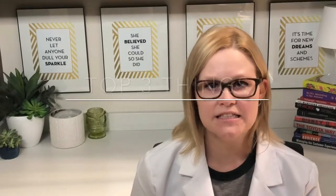Hi guys, Hallux Limitus — top three things you need to know. Number one, what is it? Decreased range of motion in your big toe joint.